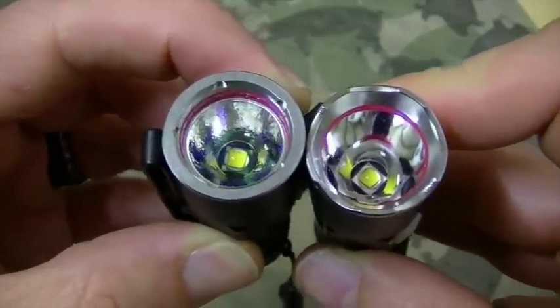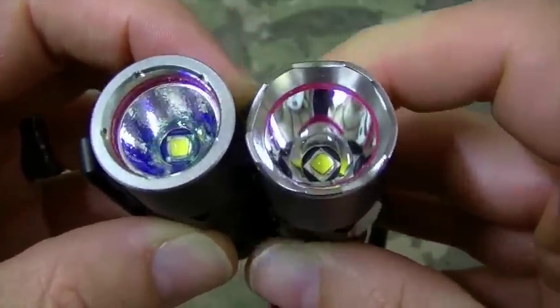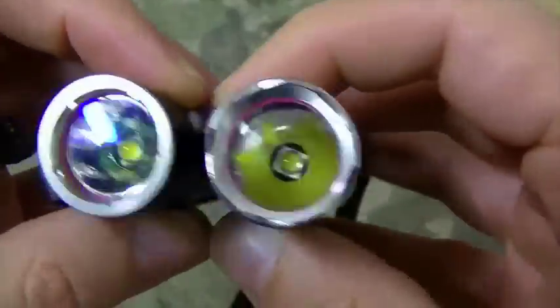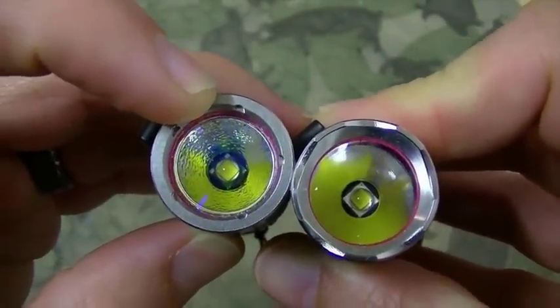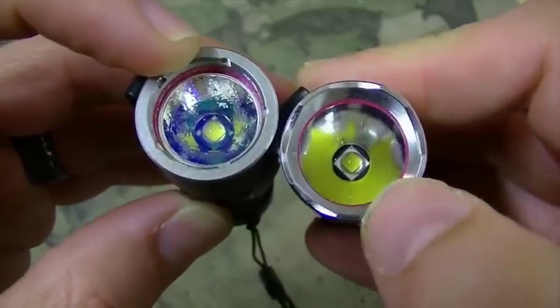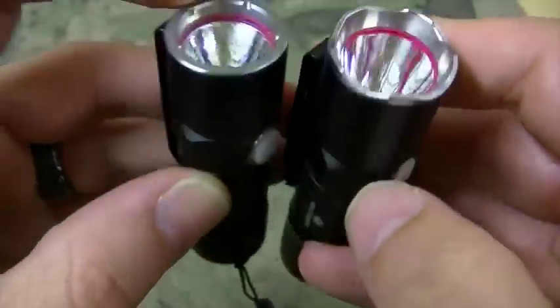Both of them use Cree LEDs — extremely bright. The S10 has a little reflector while the M10 has a polished reflector.